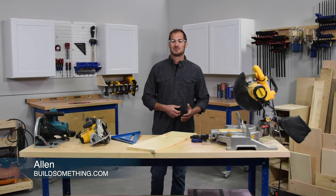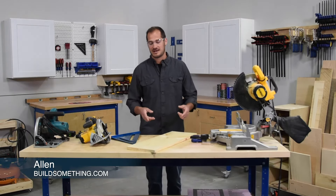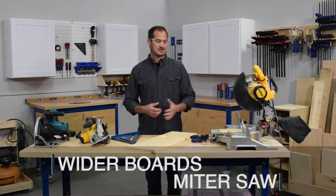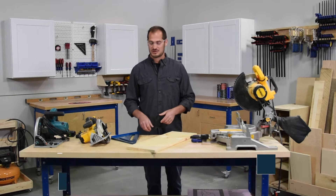Some of the projects you're going to build will require you to cut a wider board than you're able to cut on your miter saw. I'd like to show you a couple tips on how to make that cut using the saw that you already have.